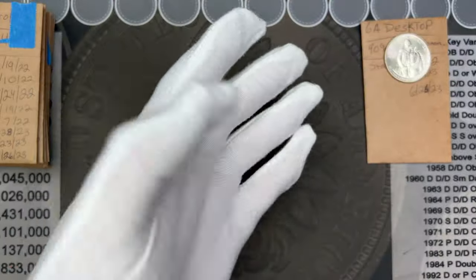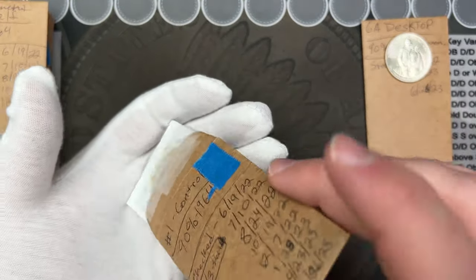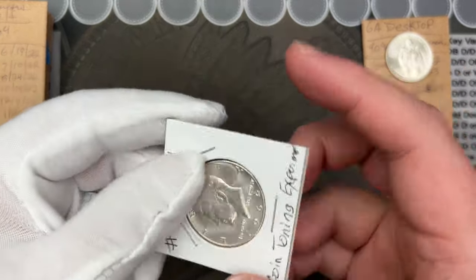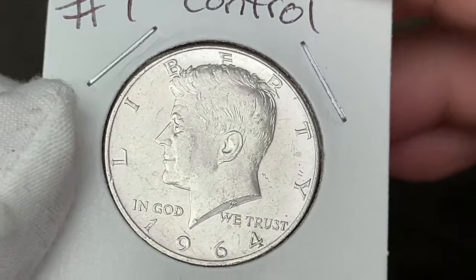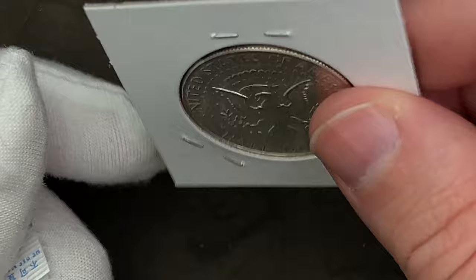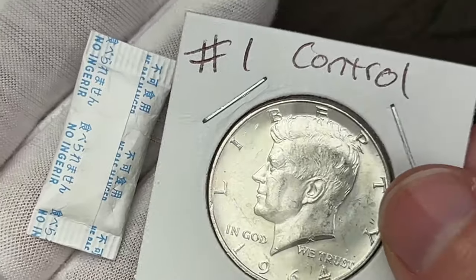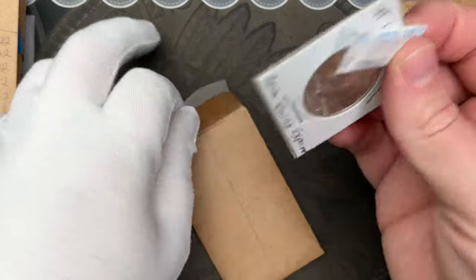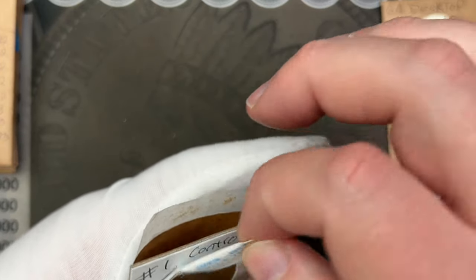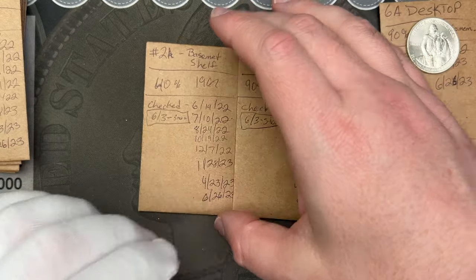Let me get the gloves on so I don't put any undue prints on any of these. Here is the control - it's been sitting in a two-by-two and it doesn't look like it's toned hardly at all. It's been in there with this silica pack, the same silica pack that I started out with. I don't know if the silica pack is still working or not, but that's that one.